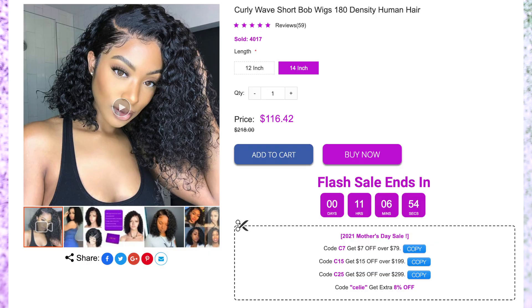Hey guys, welcome back to my channel. I hope you guys are doing well. So today we have a wig review from Silky here — they reached out to me to do a review for you guys. We are going to be trying out this wig. I think it's a curly wig. I didn't open the box — you guys know how we do on this channel, we just wait until we're on camera and see what we get.